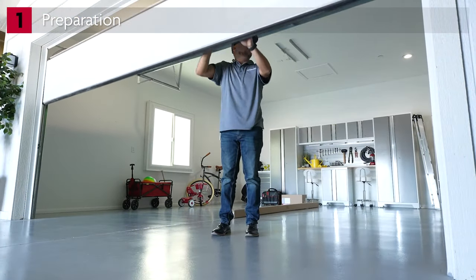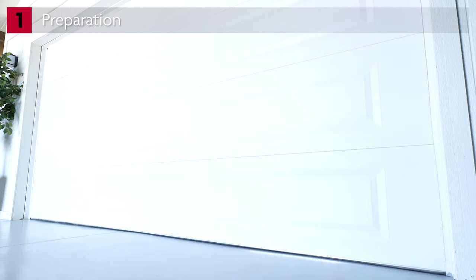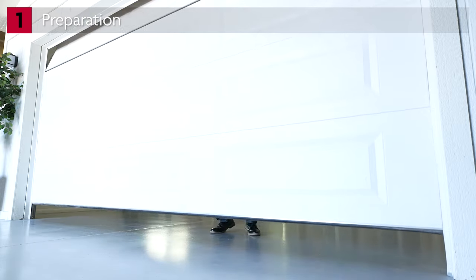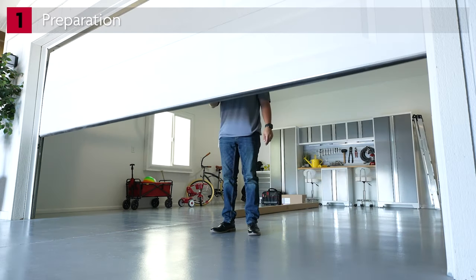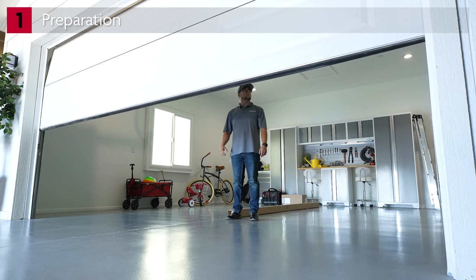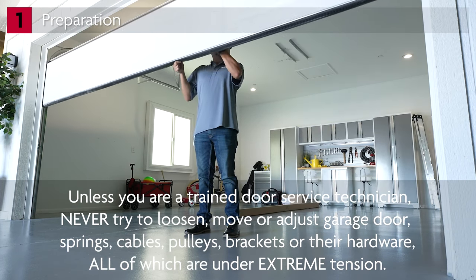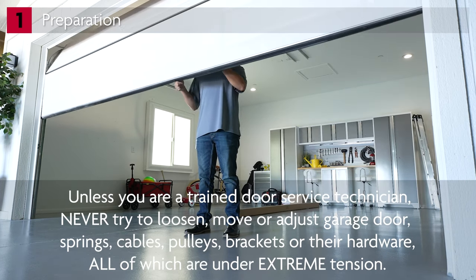When you arrive at the site, check the balance of the garage door. Start with the garage door in the closed position. Lift the door 3 to 4 feet off the ground and release the door. If balanced, it should stay in place, supported entirely by its springs. Raise and lower the door to check for sticking or binding. If the door binds, sticks, or is out of balance, it will need to be serviced before you install the opener.